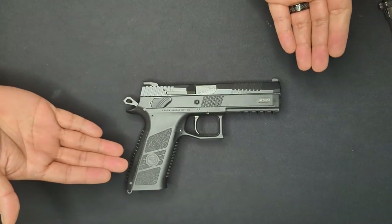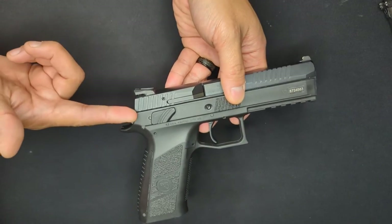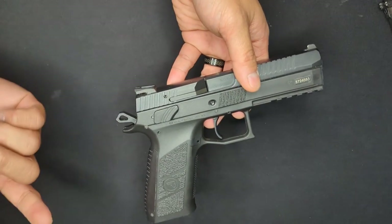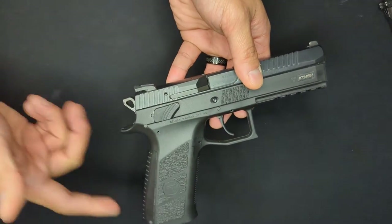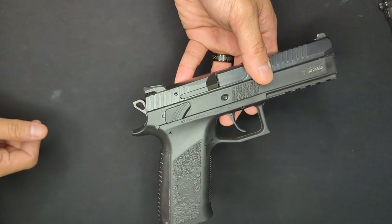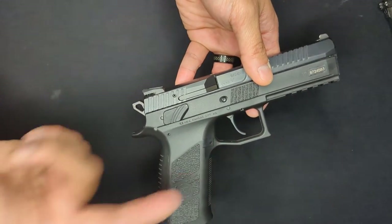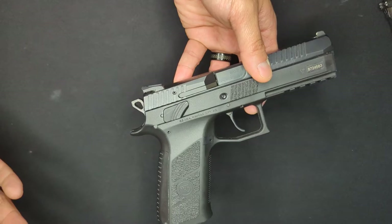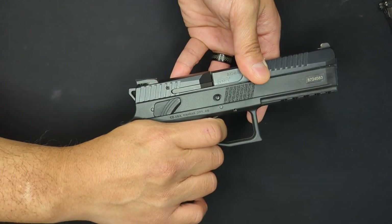Then we've got the P09, which is the only model here without an external safety — it only has a decocker. It's in the same position an external safety would be in, but in this configuration, instead of pushing up to activate a safety, you push down to decock the hammer and switch the weapon from single-action to double-action. Since there's no external safety, the P09 relies on that longer, heavier trigger pull to act as the primary safety, since it takes a dedicated and purposeful action to pull that trigger.